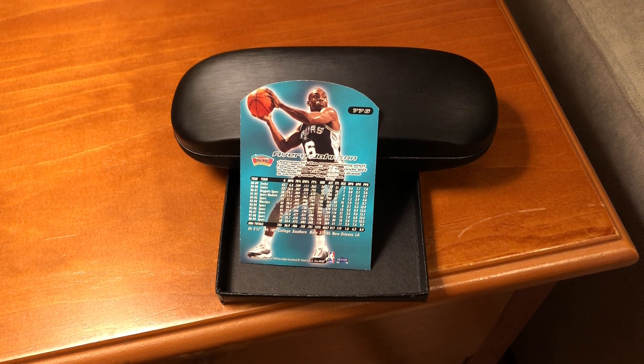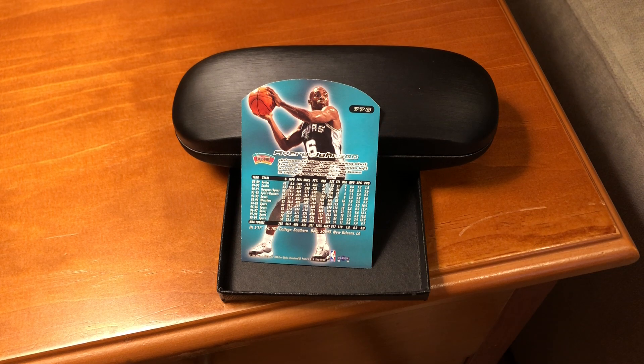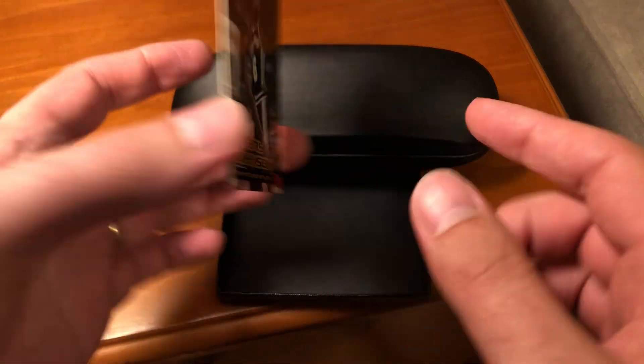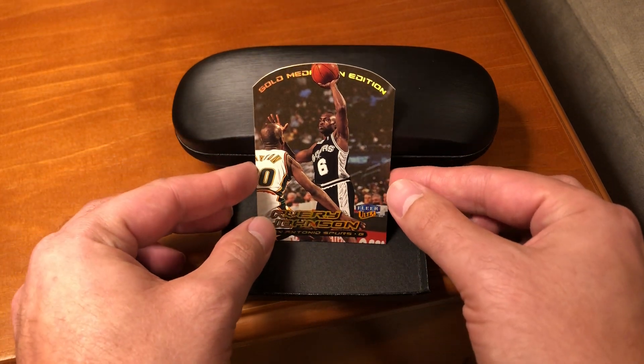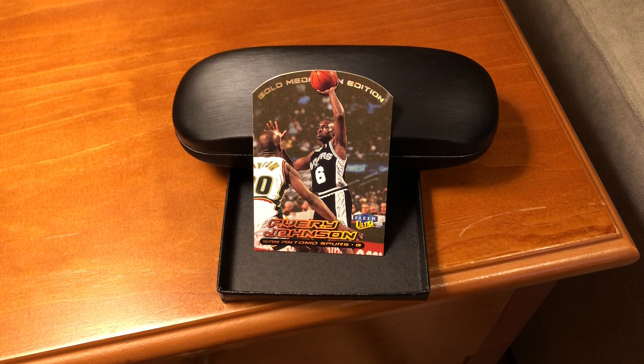YouTube is not letting me make them clickable at the moment, but you can find it yourself too, I'm sure. Hopefully they'll let me put clickable links soon. I hope you enjoyed that card. We'll flip it back over here on the front one more time. I really like this one — I think it's an extremely affordable introduction to the Gold Medallion set, and I really think it commemorates a great moment in NBA history.